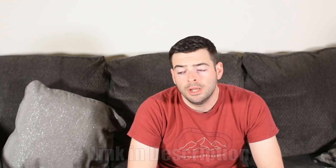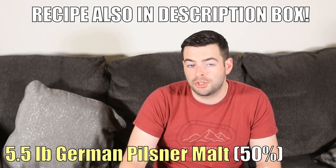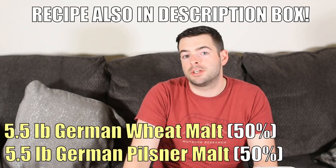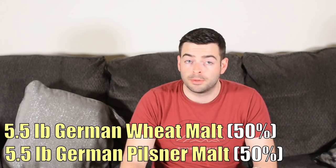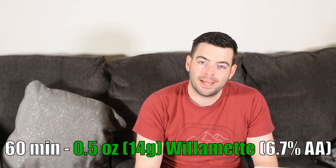The base hefeweizen is a relatively simple beer to brew, especially with a grain-basket electric brew-in-a-bag type system. If you use a classic three-vessel system with a sparge, include about half a pound to one pound of rice hulls to aid in lautering. The grist is very simple: five and a half pounds each of German Pilsner and German wheat malt — both Weyermann — which should give us around 1.050 original gravity. For hops, instead of the typical Hallertau or Tettnanger, I'm using half an ounce of Willamette at 60 minutes.